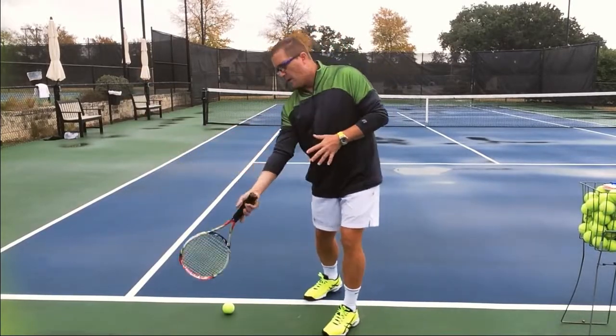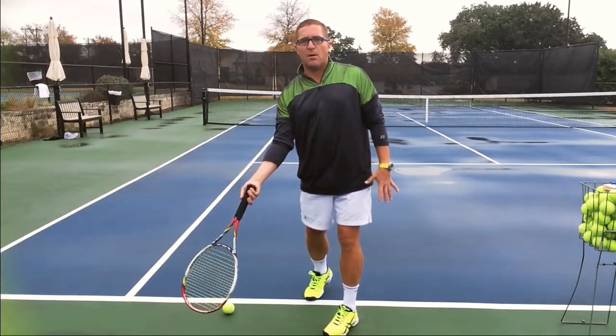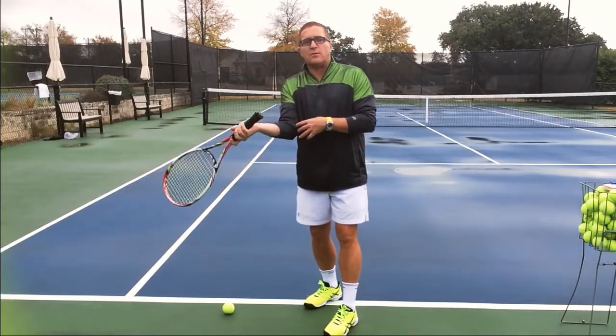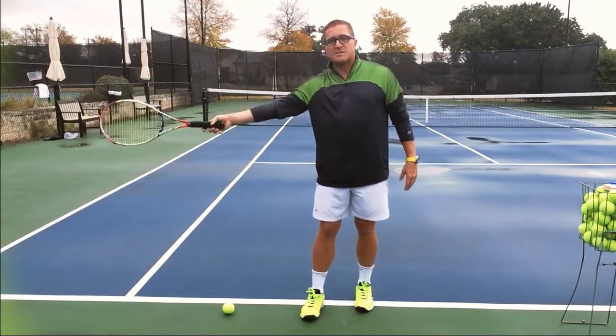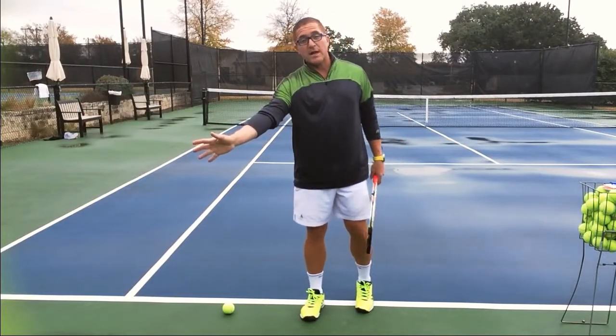Sometimes I hit one ball down here so my racket ends up more like standing — I'm kind of shoveling that ball. Or sometimes I hit that ball and it's close to me, so I'm hitting with the T-Rex position, hands here with my elbow right by my body. Or sometimes I hit that ball far away so I'm slapping and reaching for that ball. No — establish your strike zone.